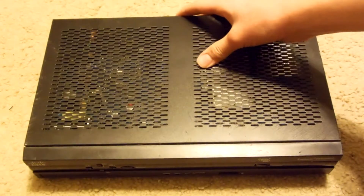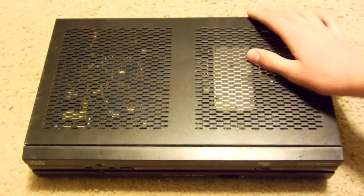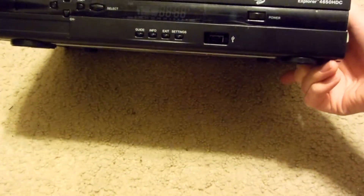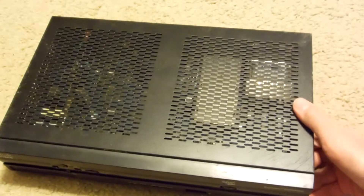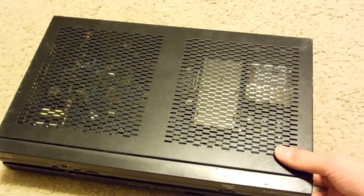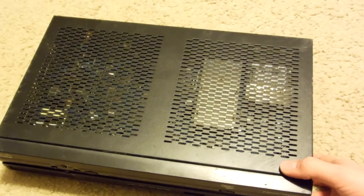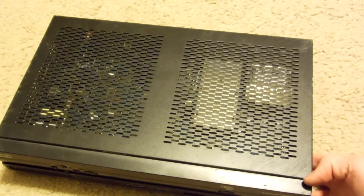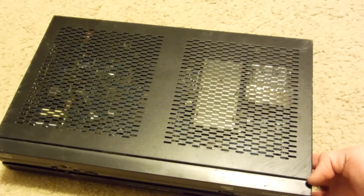Hello YouTube. Today I'll be showing you guys how to scrap a Cisco cable box. If you recall from the last video where I scrapped a DirecTV cable box, which unfortunately didn't come with a card, but they do come with them if it did have one in it.